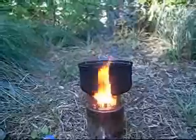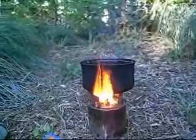My advice is don't try and pick the pot up bare-handed like this. It's to always have some sort of cloth or rag handy. I use this for picking up the pot.